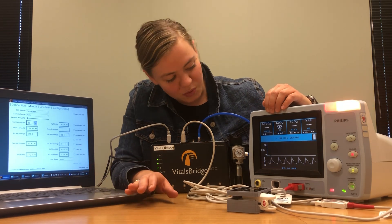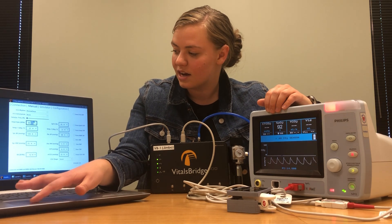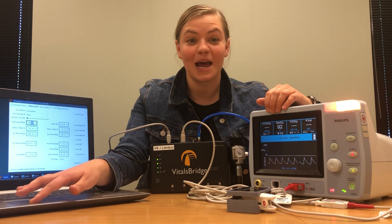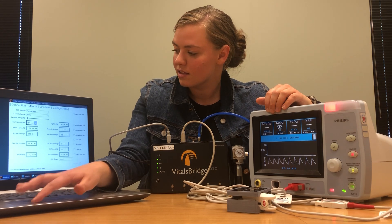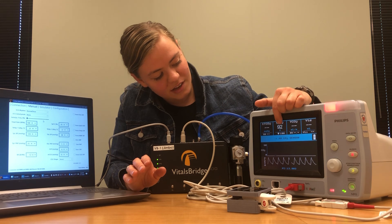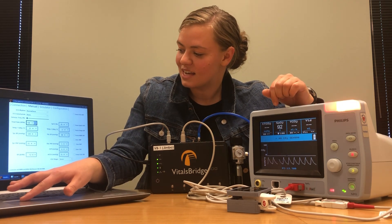Just to make sure that everything is working the way that I want it to be working, I'm going to adjust my heart rate down to 60 — or I guess I'm adjusting it up to 100. Once it's been adjusted, we'll wait for it to update, and it looks like everything is working as it should be. So I'll bring that back down to 80.